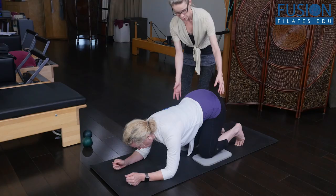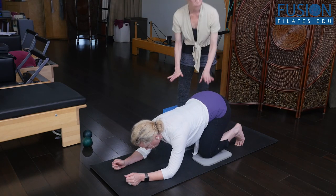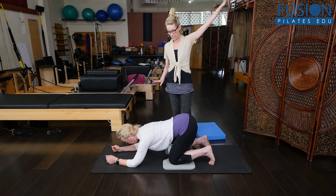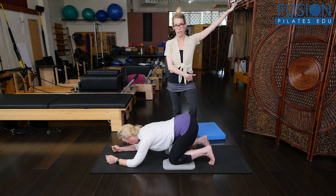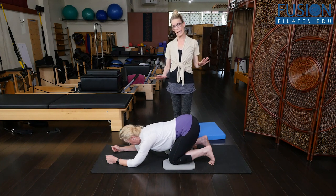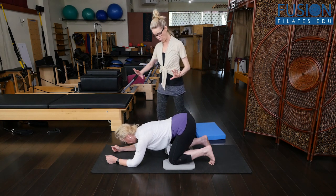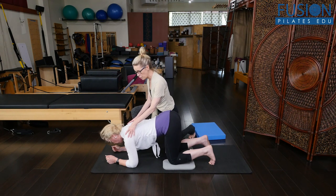She's going to bring her sitting bones back towards her heels — hold here. Now keep reaching into your forearms and really keep thinking about the sitting bones and the tail staying up to the ceiling behind you. She's coming into a deeper hip flexion. Now her arms stay in place; she's going to move the position of her spine and pelvis forward. As she starts going forward, she's pressing into her elbows.